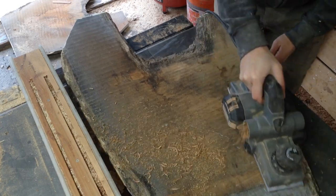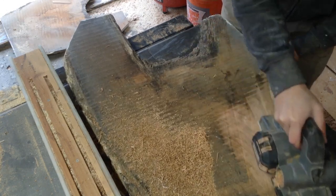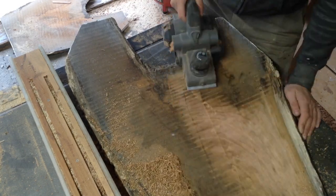To start off this video, I'm using a hand plane to plane down some rough crotch cherry slabs. There's a little bit of a backstory, so this is going to be slightly different than some of my other videos.